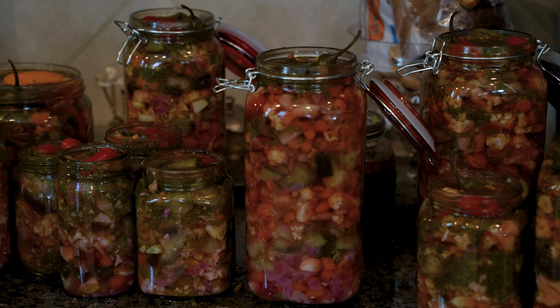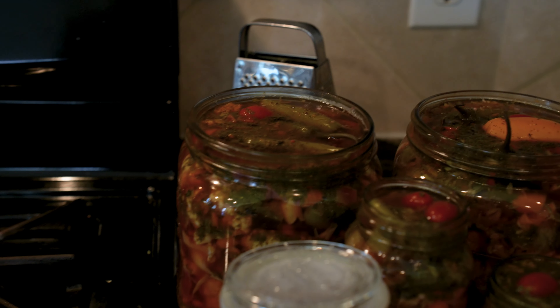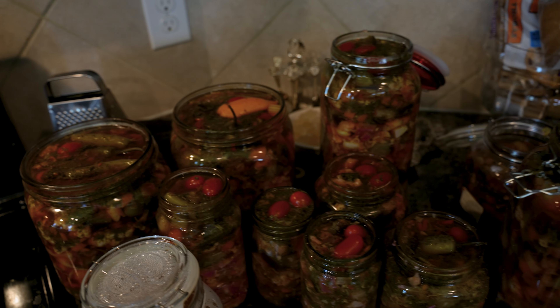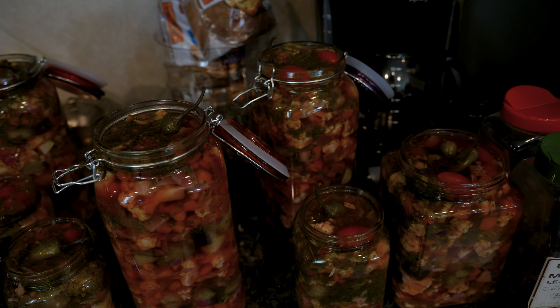It is a more traditional recipe, so I hope that I can record that for you guys someday when I'm visiting back home. Let me know if you give this recipe a shot, and if you've ever had Torshi before. Take care and see you guys next week. Bye!